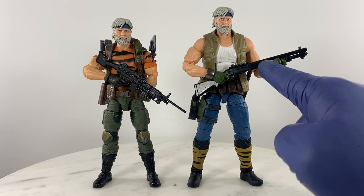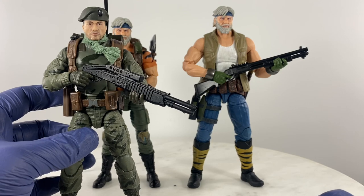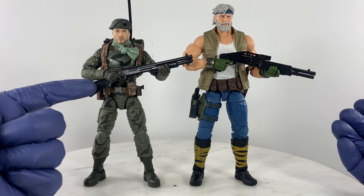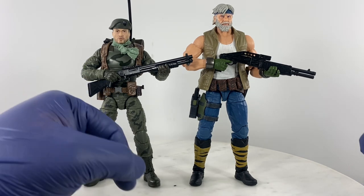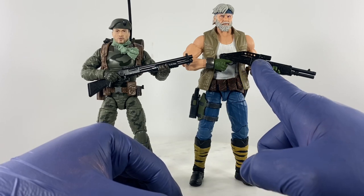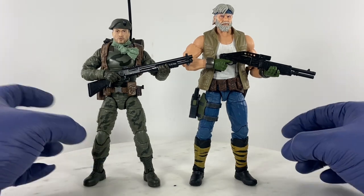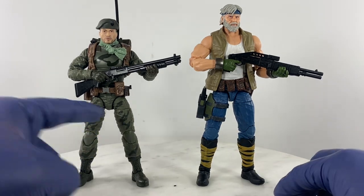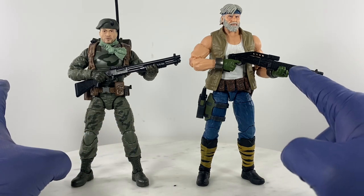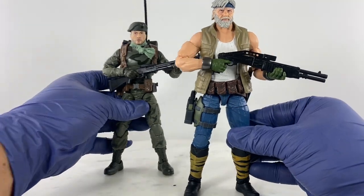Let's take this weapon system and transfer it — we swap weapon systems. Lieutenant Falcon now sports a 12-gauge shotgun with a stock, and this Outback figure with the Marvel Legends body is holding the SPAS-12 with the foldable stock. As you can see, the scale is still way too big for the GI Joe Classified figure, but for this Marvel Legends figure it looks just right.